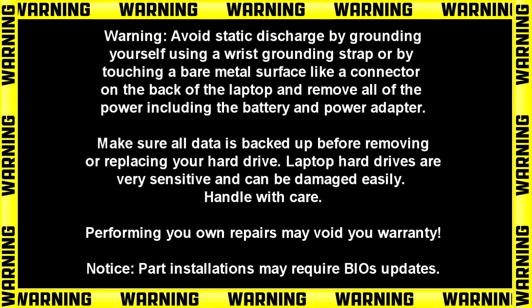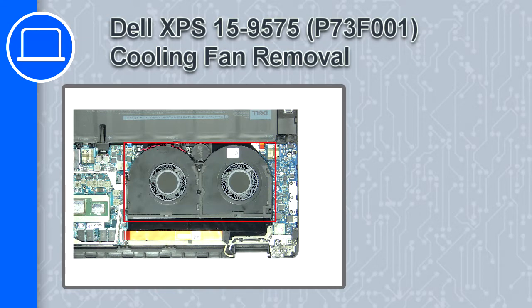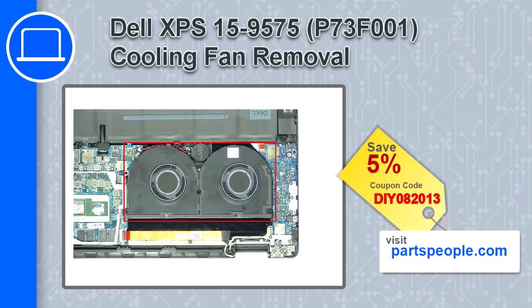Hey what's up, this is Ricardo and in this video I'll show you how to remove the cooling fans on a Dell XPS 15 version 9575. If you're looking for parts for this laptop, go to our website and use this coupon for a 5% off discount.